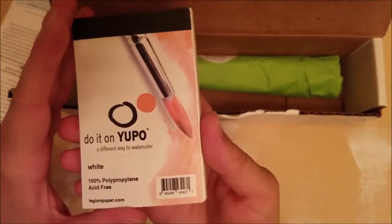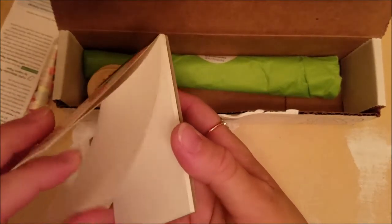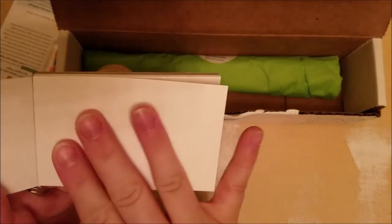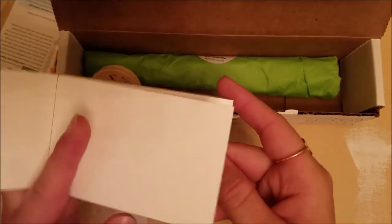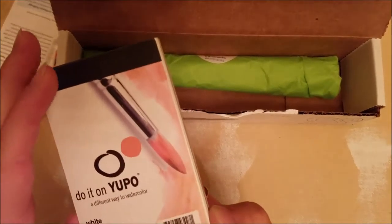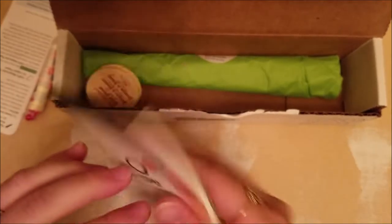First up that I see, we have a watercolor sketchbook — it looks like it's a little bit tiny and it's very smooth. It doesn't really feel like watercolor paper at all, but it looks really cute. Got a good amount of paper in there.